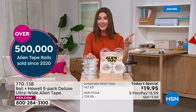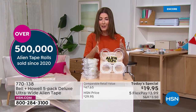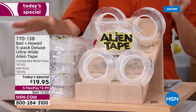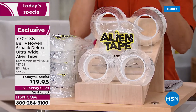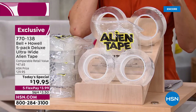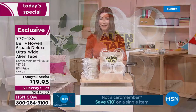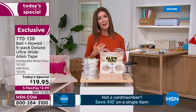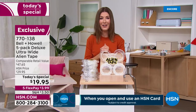We're giving you five rolls of Alien Tape and increasing the width by 25%, so it's wider and stronger. It will hold up to 18 pounds. You trim it to size, it releases cleanly, and there's no residue. Jump on and check out our best value of the day — it's on five flex pay, that's less than four dollars a month.